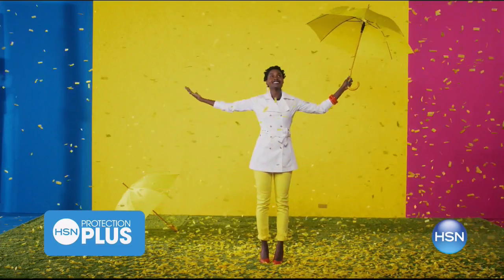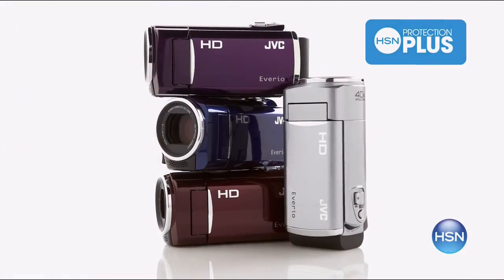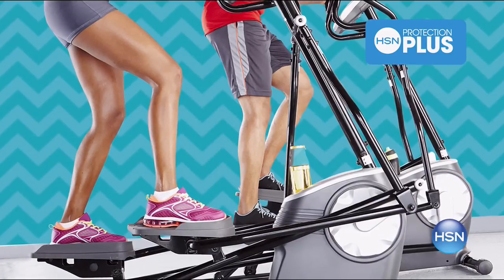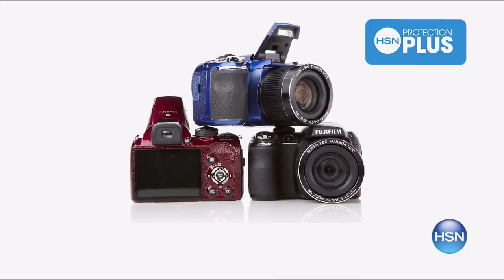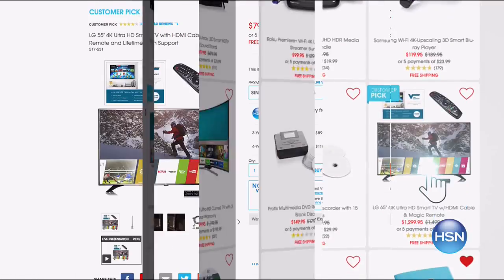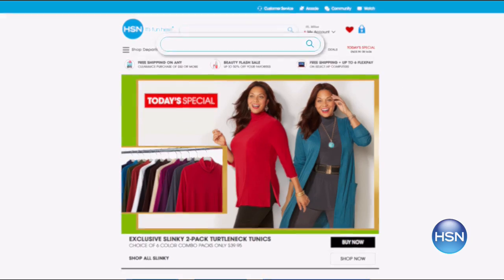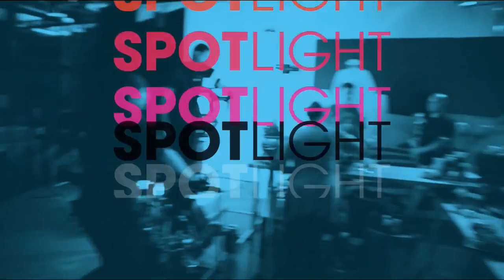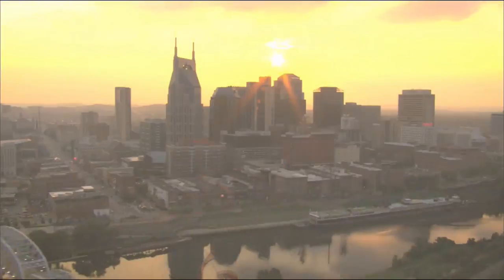Worry about one less thing with our Protection Plus plans at HSN. Computers, printers, cameras, fitness equipment, and even jewelry can be covered with a plan that offers repair or replacement should a failure occur. Portable electronics have accidental damage from handling, which covers unintentional mishaps like everyday drops, spills, and cracked screens. It's easy to add at checkout — search Protection Plus at HSN.com for more details.